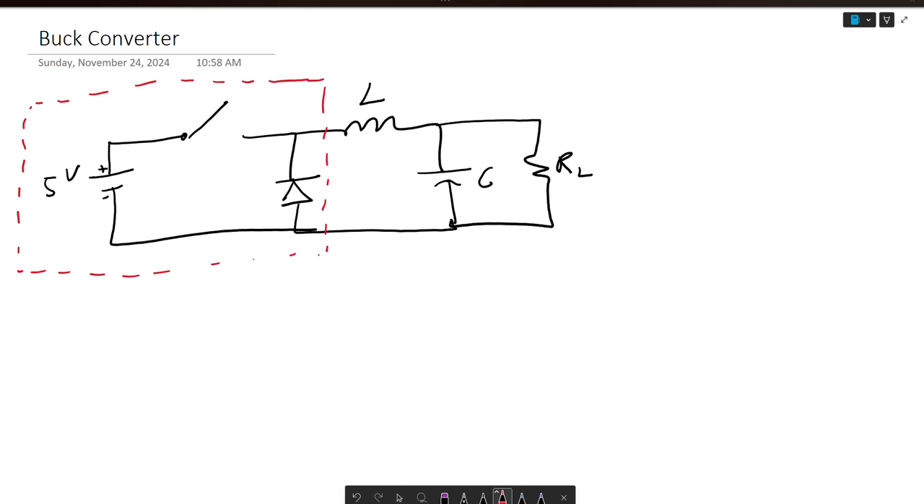Hello and welcome back to my YouTube channel. My name is Professor Govala and today I'll be talking to you about a DC to DC buck converter. Essentially what we will prove by the end of this video is that we can step down the voltage and increase our currents.